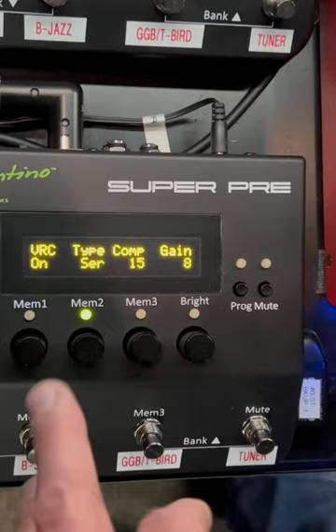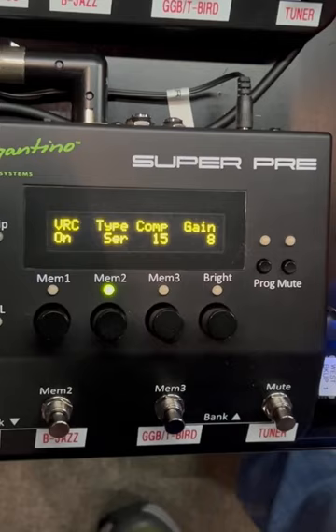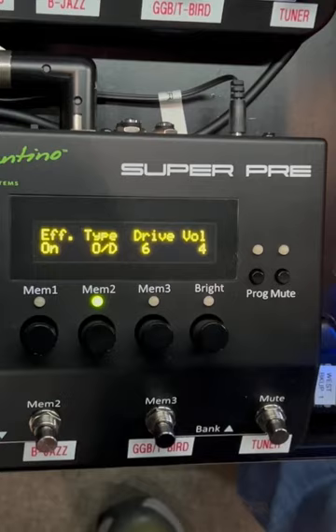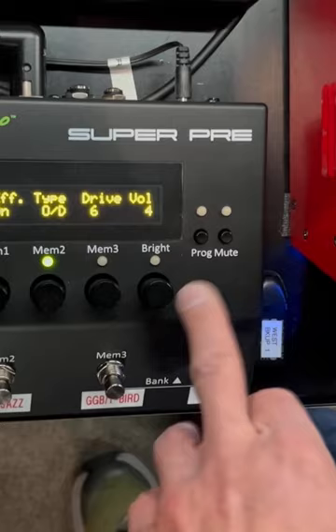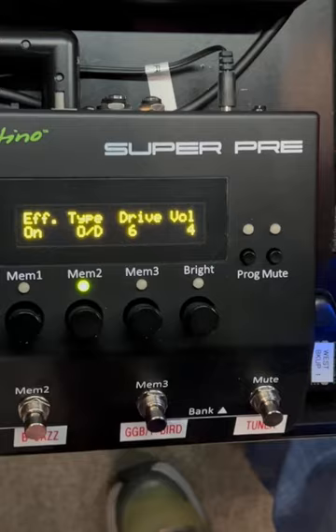I'm running this variable rate compressor on serial, running it pretty hot at 15, and my gain's at 18. That really brings out all the notes — as things get lost in an arena, this thing really finds what gets lost. I do run a little bit of overdrive on it. I like number six and I'm only cranking it up to four. It gives it just enough dirt where, when it's combined with the clean signal, it really sounds nice.